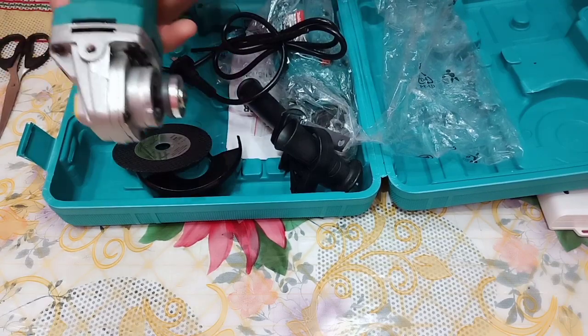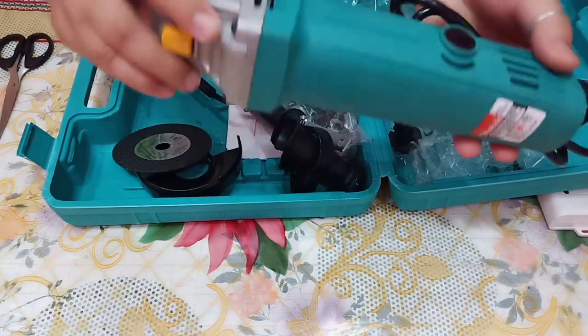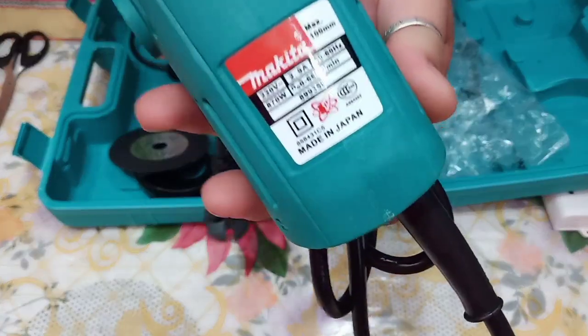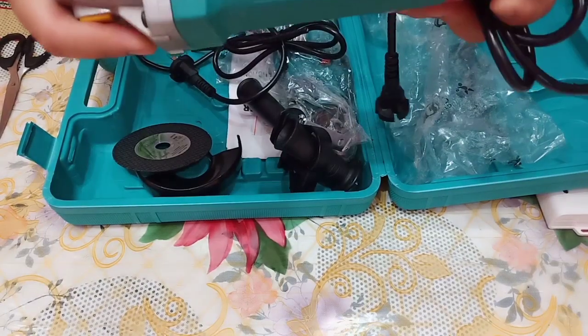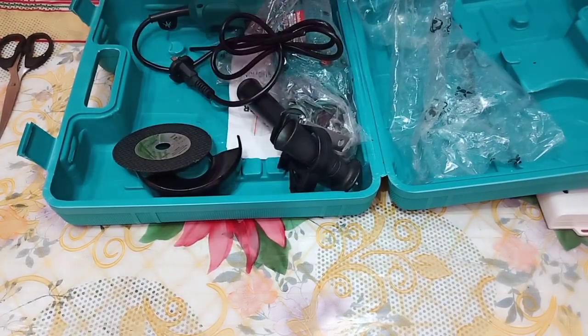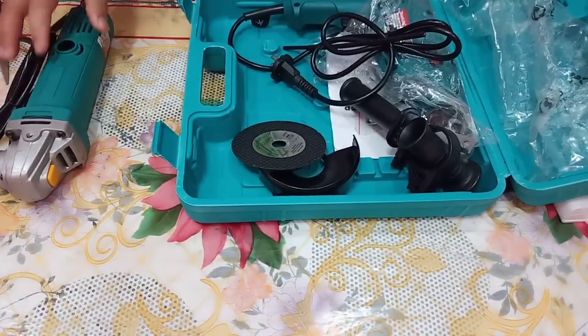The angle grinder appears intact and everything seems fine — no damage whatsoever. This is affordable because it's an imitation of Makita. I paid around 1,600 pesos for both the impact drill and the angle grinder.